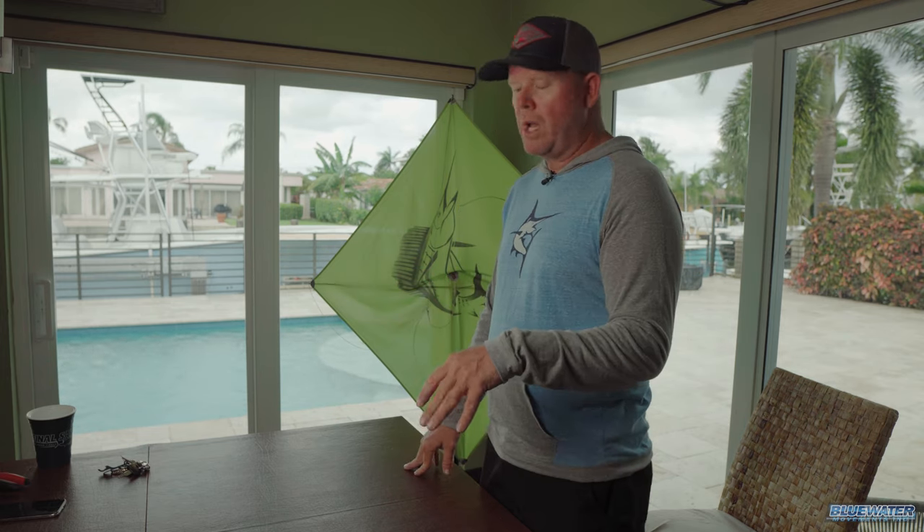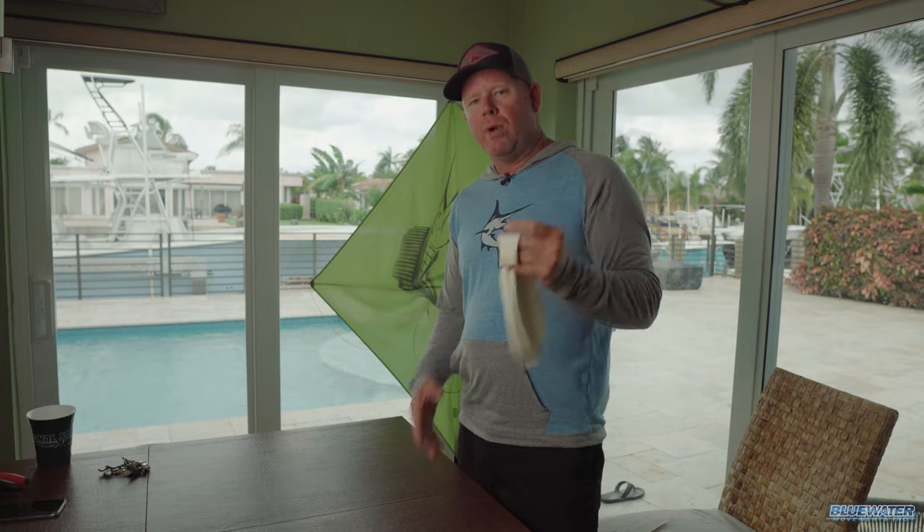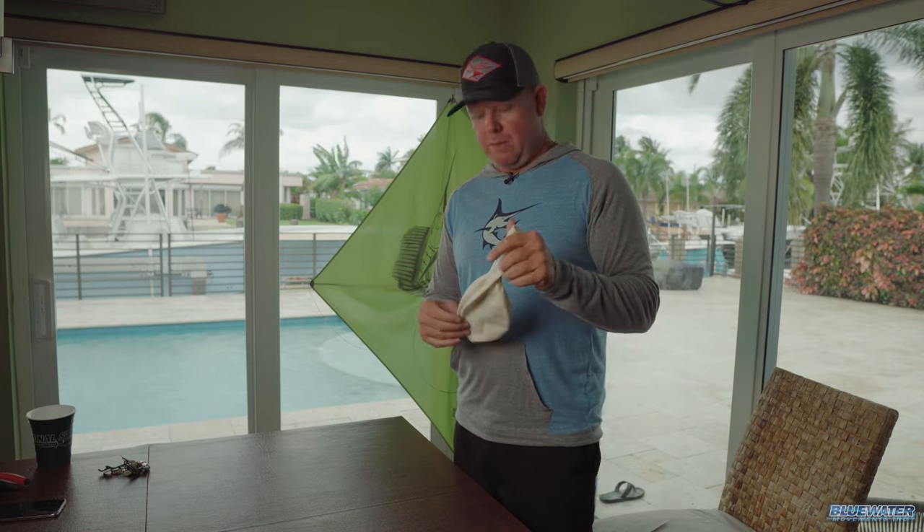He sent us a DM and said he's seen a lot of how-to videos on kites and helium, but never seen a video on how to attach the helium balloon directly to the spar. So Sam, you asked and you shall receive. We're going to show you today how to get this bad boy easily attached to the backside of that kite so that when you have these no-wind days, you're up and flying and ready to catch some fish out of the kite.